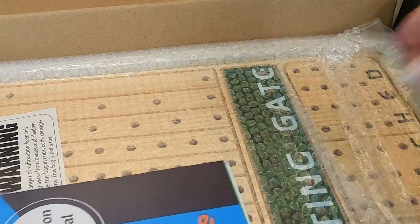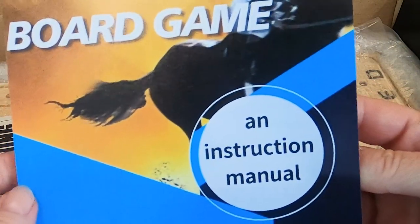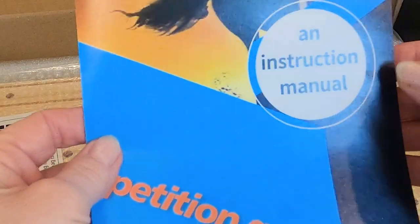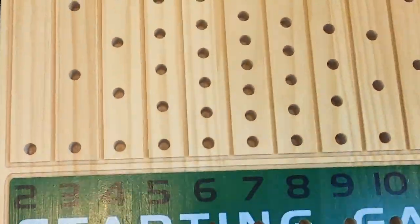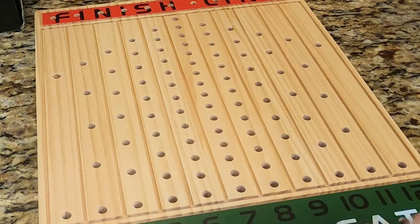It's very well packaged. I'm going to open this, so if you'd like to read how the game is played, you just put this on pause. This is a solid wood board. Starting gate — you'd set your horses up here.